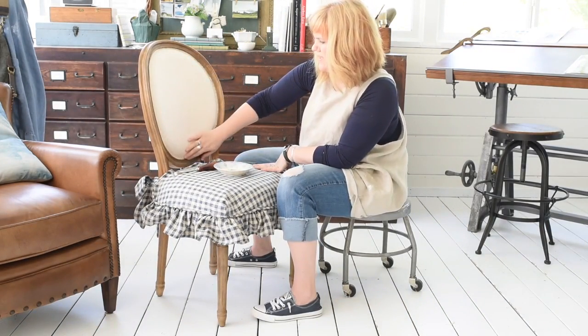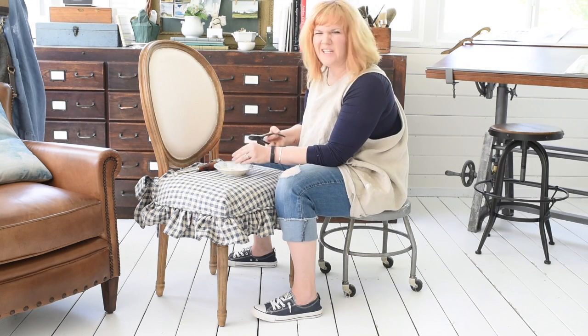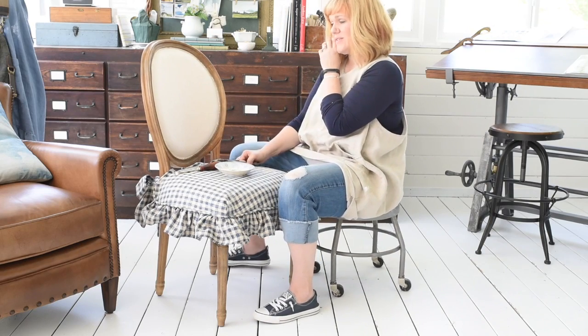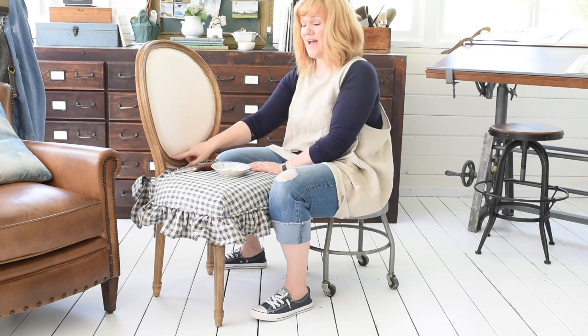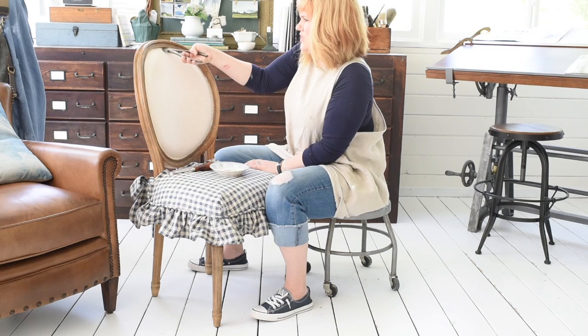Okay, I got all those staples out — that probably took about maybe eight minutes or so, not too terrible of a process. Now if you're not changing out the fabric on the back, you really could just cut your fabric and staple it right over the existing fabric, and that would be totally fine — a bit of a shortcut but totally fine. But I want to change mine out.